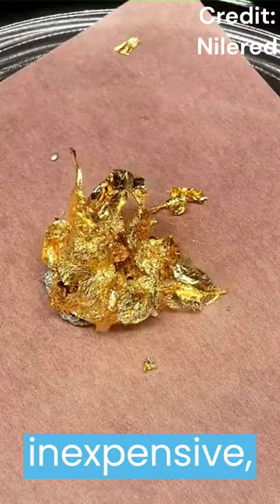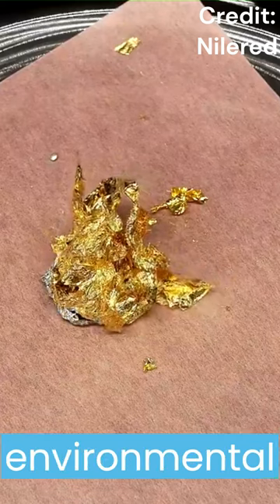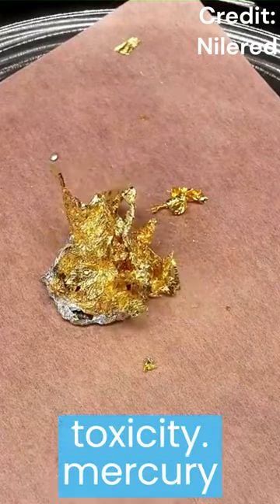This method is simple and inexpensive, but also poses environmental and health risks due to mercury toxicity.